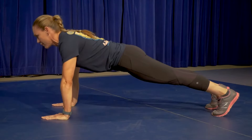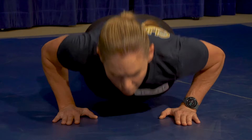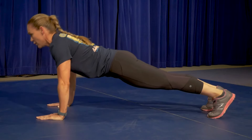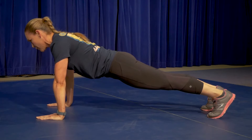Push-ups will also not be counted if the applicant hyperextends their back, does not maintain proper upper arm position, or allows any part of their body other than their hands and feet to contact the ground. If necessary, an applicant will be allowed to rest in the proper up position.